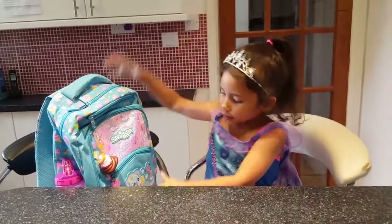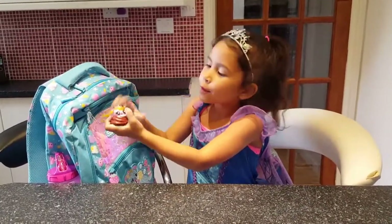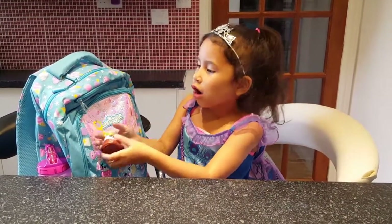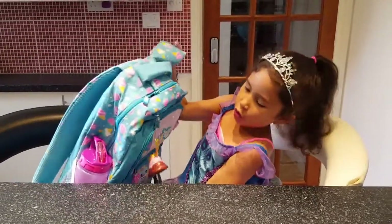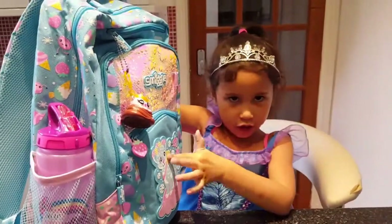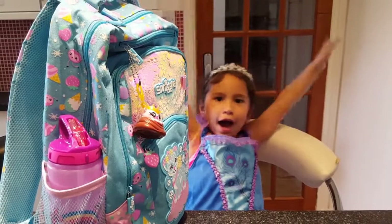Okay guys, this is my unicorn poopy surprise. But it's not really unicorn — it's a unicorn. Bye guys, I hope you enjoyed my video. And this is my bag — I got this a bit smaller. Bye! Give me a thumbs up and subscribe. Bye bye!